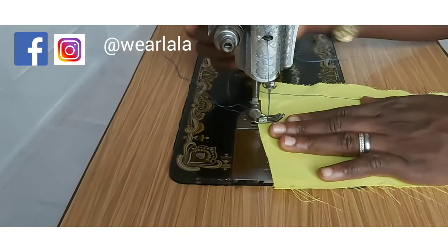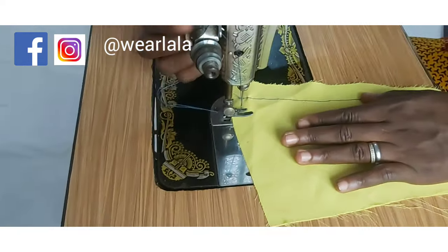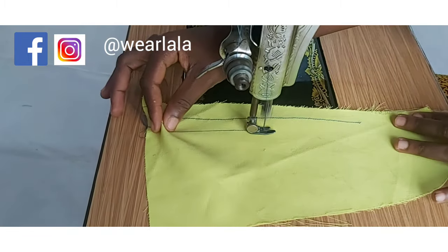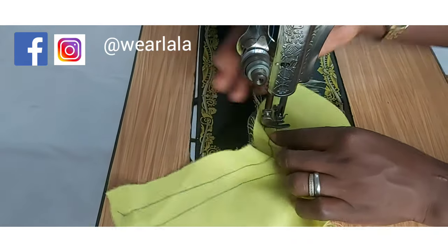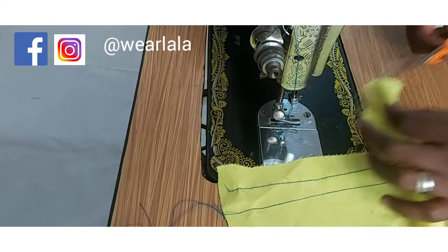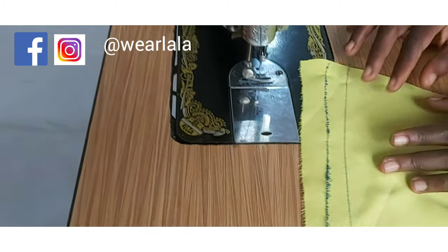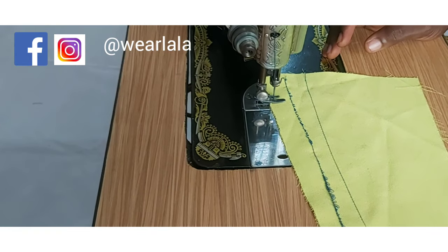Once you've done all of this, you should have a perfect stitch. I'm going to run another stitch beside the first one to check. You can see the difference between the first and the second one — your tension is very important, passing the bobbin correctly is very important, and your stitch length all affect the final outcome of the stitch.